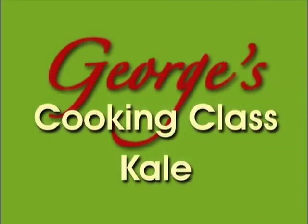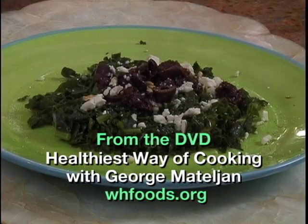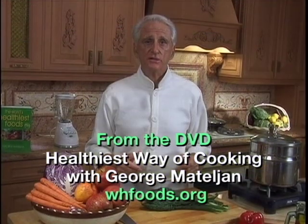Hi, I'm George Natalian. Welcome to my Healthiest Way of Cooking class. Today I'm going to show you the best way of making Lacinato kale taste good while saving the health-promoting vitamins, minerals, and antioxidants.